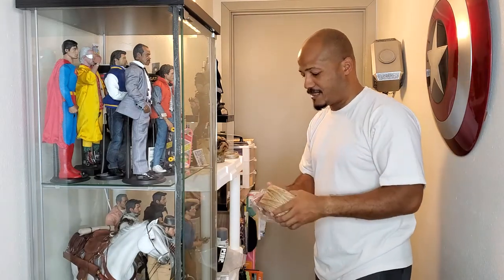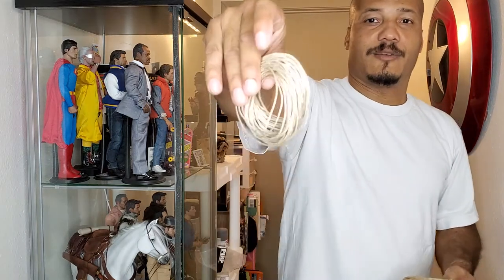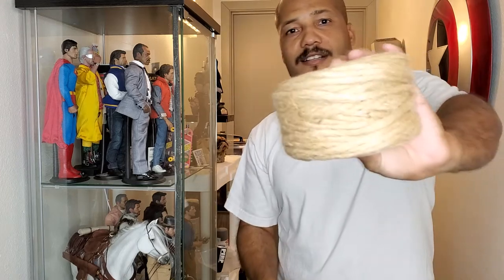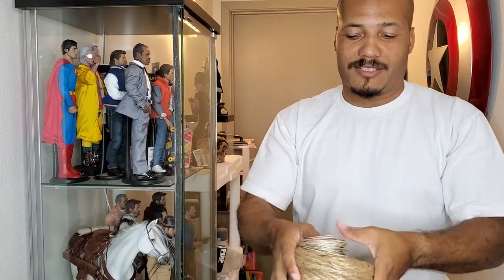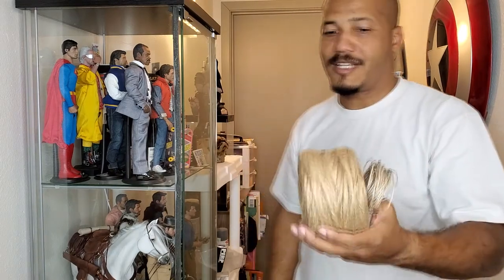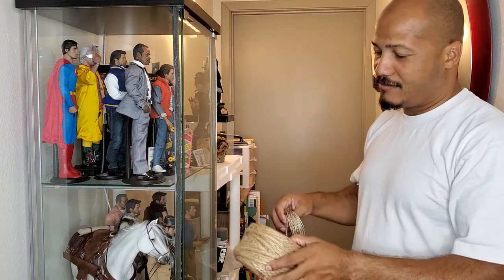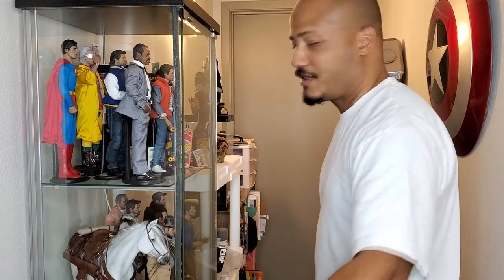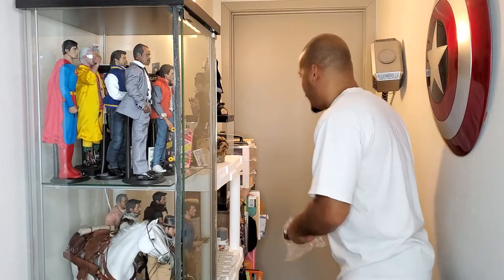I also have rope — I got some new thicker pieces here. You can see how thick it comes. You can get all kinds of setups, like having your character hanging from a rope or whatever. Just get creative with your setup.